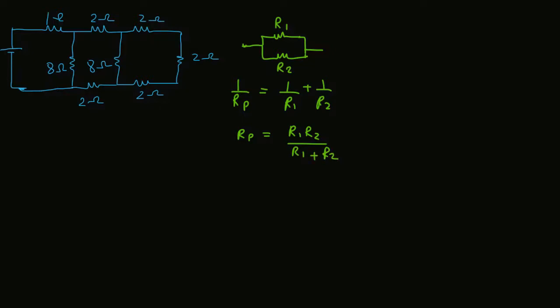If both resistances are in series — R1 and R2 — then the total resistance in series will be Rs = R1 + R2.